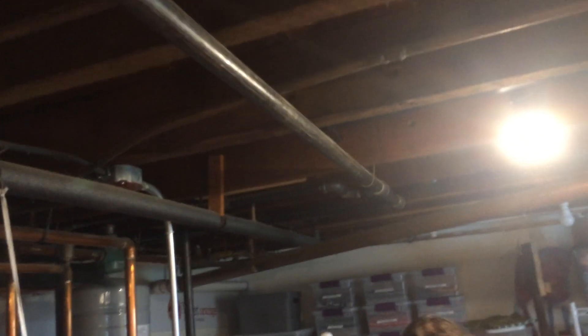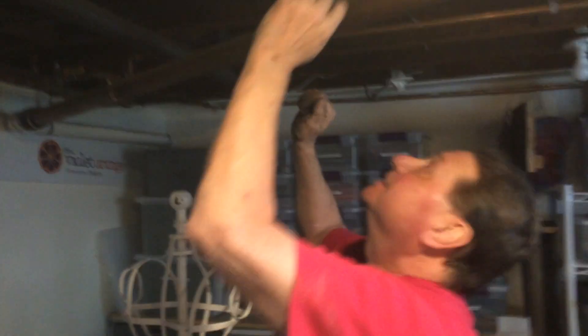Here we are in Rumford, Rhode Island removing old knob and tube wiring. There is Wayne, our electrician. Hi, Wayne. Hello.